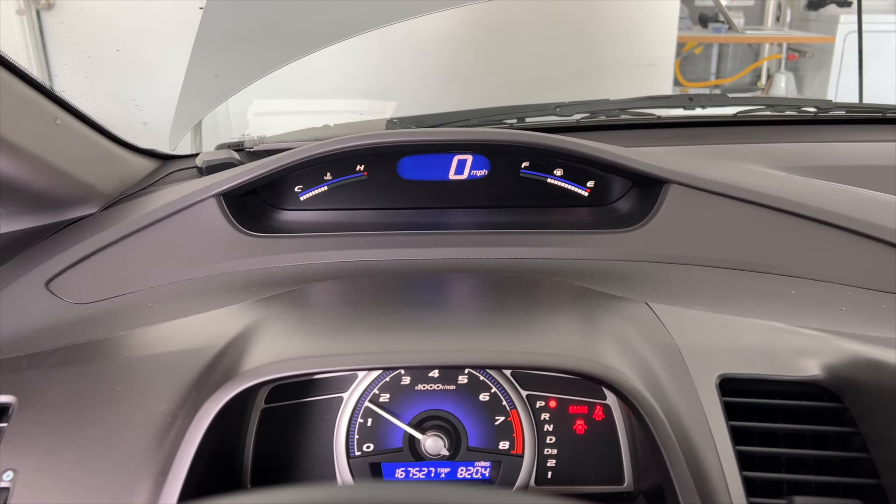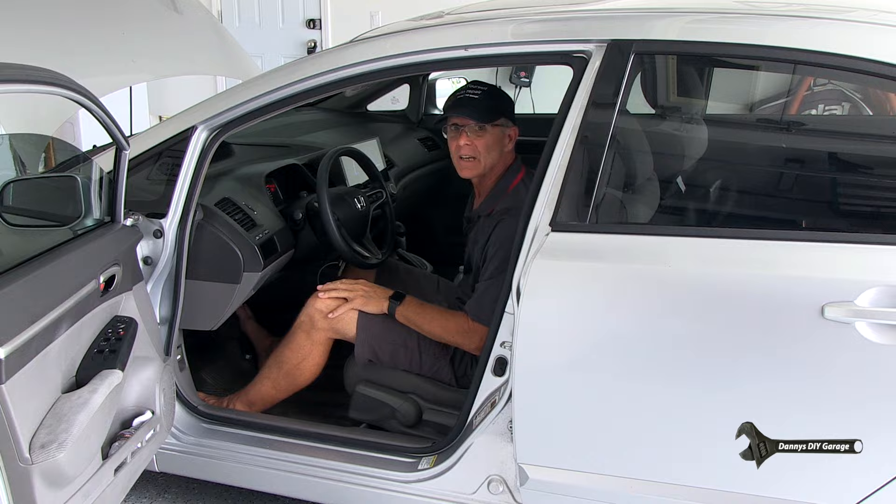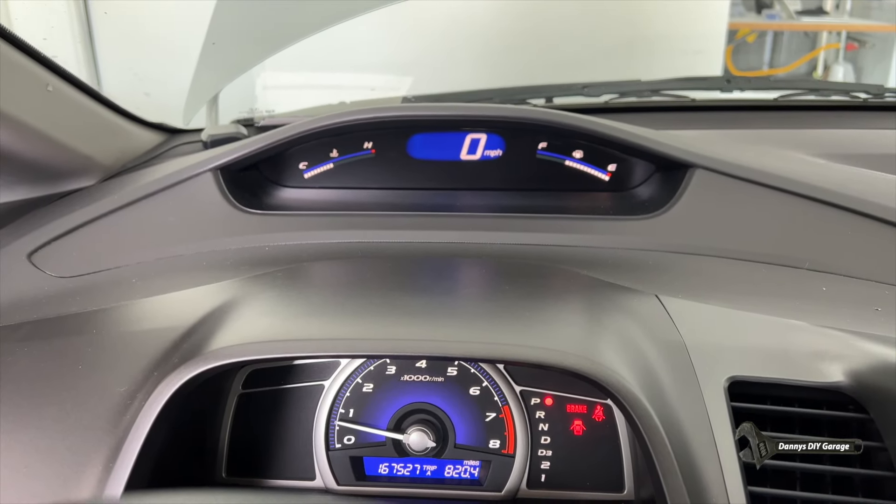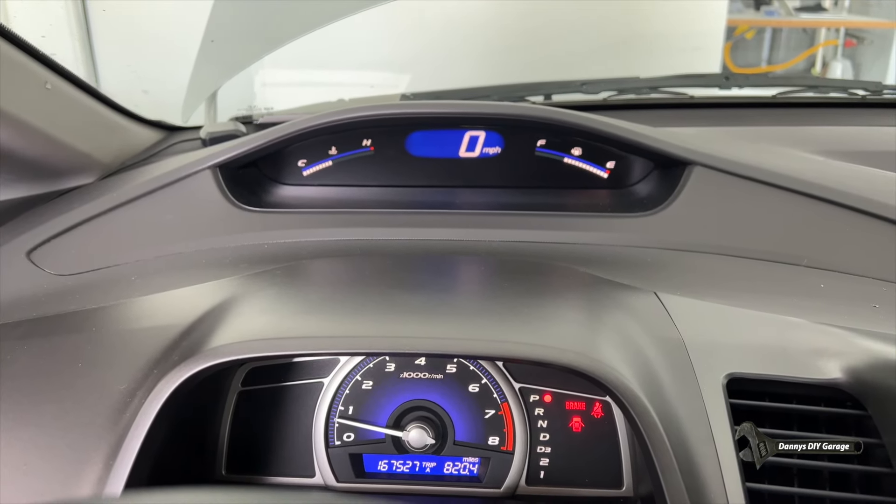Right now it's 12:30. At 12:40 to 12:45, I'll go ahead and shut the engine off and my idle learn should be complete. I'm right at about the 12-minute mark. My idle seems to be idling pretty good. I'm going to go ahead and shut the key off.